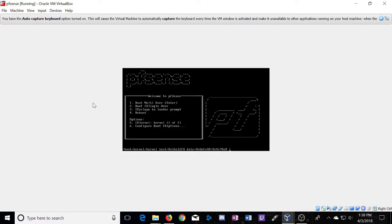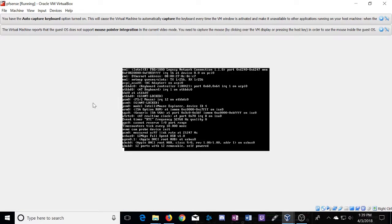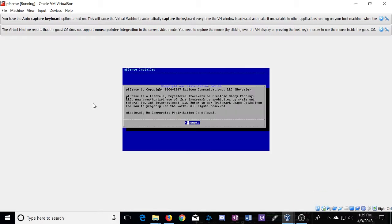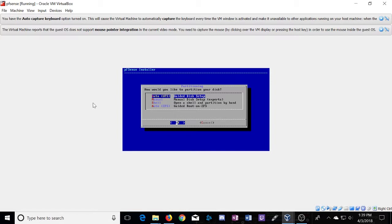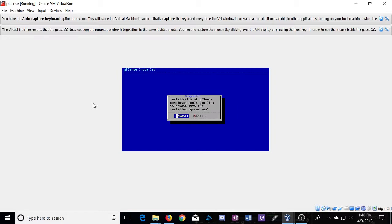Now we've got the installation media in our device and it's going to boot. You may have to go into your BIOS or UEFI and set up your boot priority - that's outside the scope of this video. Now that we're here, we're going to accept the copyright distribution notice, install PFSense, continue with the default key map, and do a guided disk setup. The install shouldn't take very long - it's not a very big install. The installation is finished; we're going to click no here and reboot.